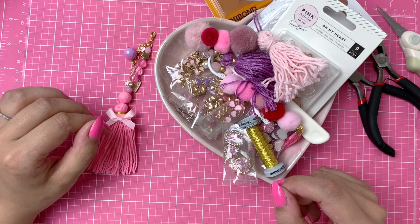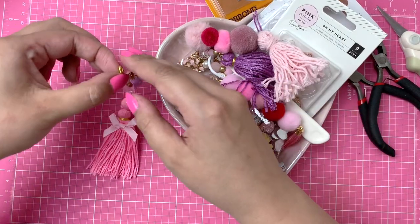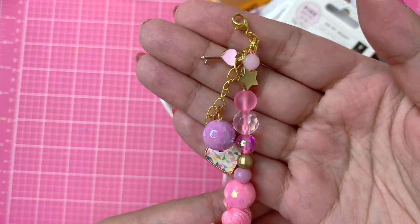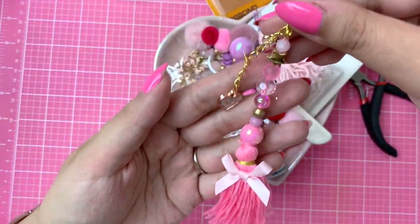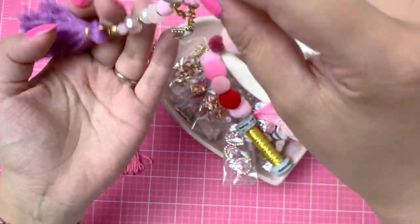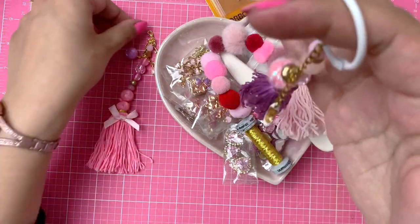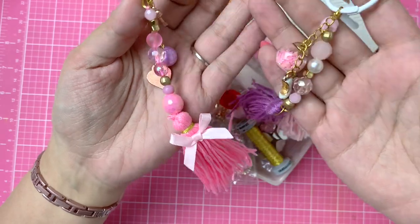Hey everyone, it's Cheryl here! Welcome back to my channel. Today's video is going to be another craft with me. I made this really cute tassel charm bead charm thing, and I think it's adorable. I made these last year and they looked like this. I didn't have many beads and charms back then, but I wanted to make some more because I just love using them and gifting them to my friends or attaching them to a project.